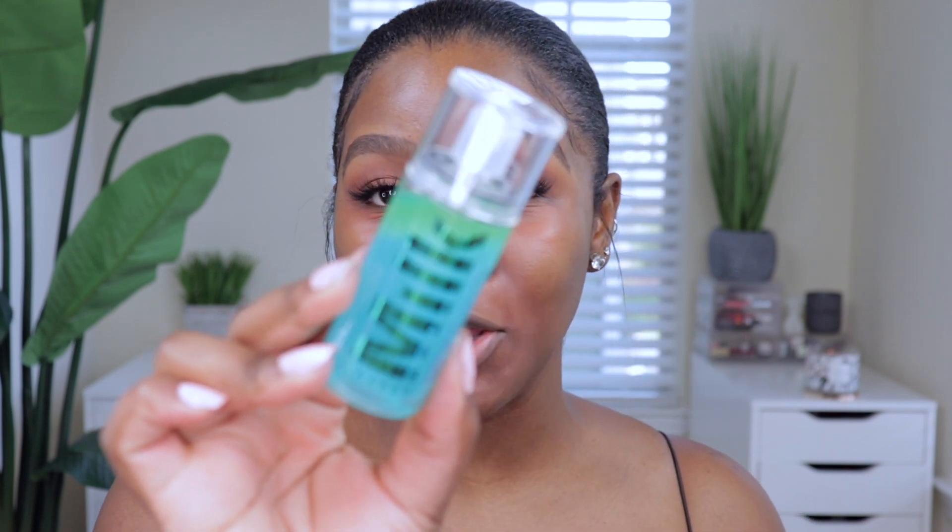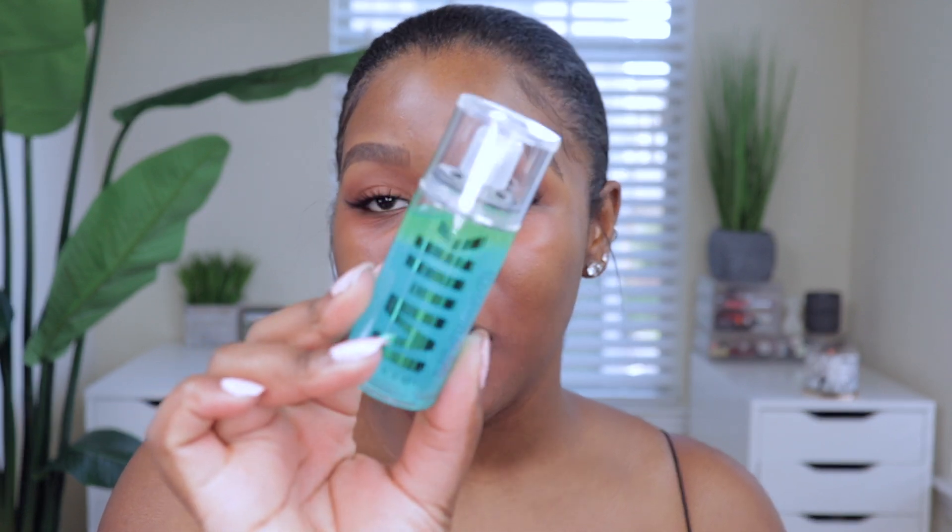Welcome back to my channel! I want to review the new Milk Makeup Hydro Grip Set and Refresh Setting Spray. I'm so excited for this because I do have their primer and I absolutely love it. When they said they were coming out with a setting spray I was so excited — I opened it yesterday and look at the color, I'm just so ready to test this out.